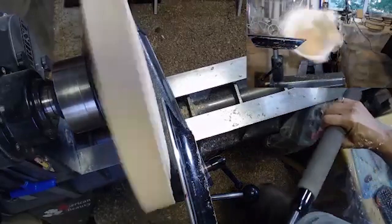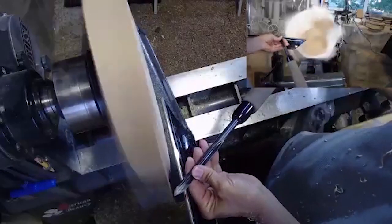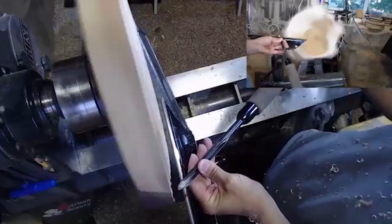That's the second cut. The third cut is basically just a regular push cut, and this is what I like to do for my finishing cuts.